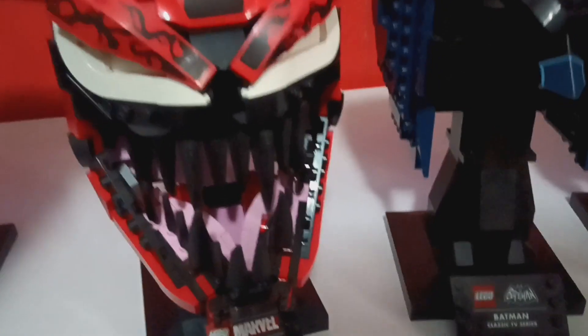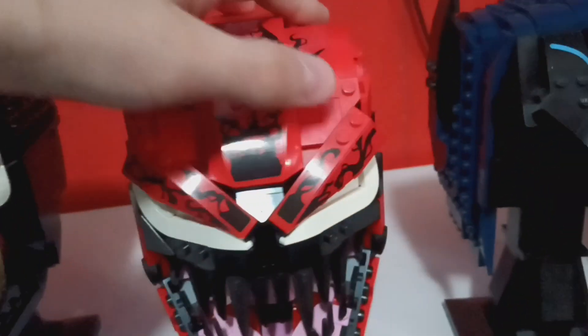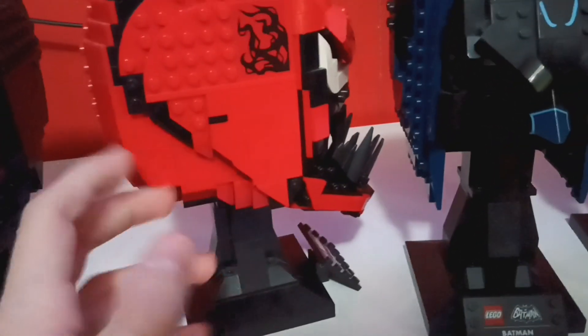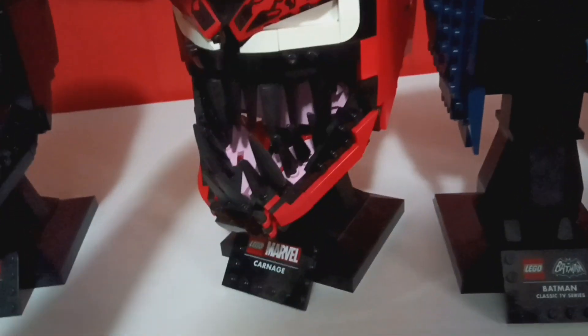Next are the Marvel helmets and the gauntlet. First we have Carnage — this was the third helmet they ever released. It looks pretty good. It has so many stickers, but that's how they achieve this design. The plaque says 'Lego Marvel Carnage' as a printed piece. It's a one-of-a-kind helmet — the eyes, the teeth, the way the stickers are applied is just amazing. It does have an underbite, but that's actually a fun part of it. They use black pieces so they don't need as many stickers, and then there are some pink parts for the mouth which look pretty good.